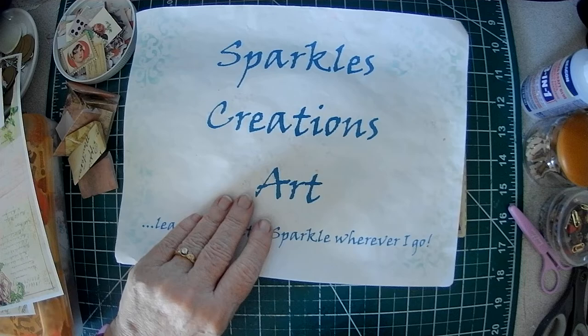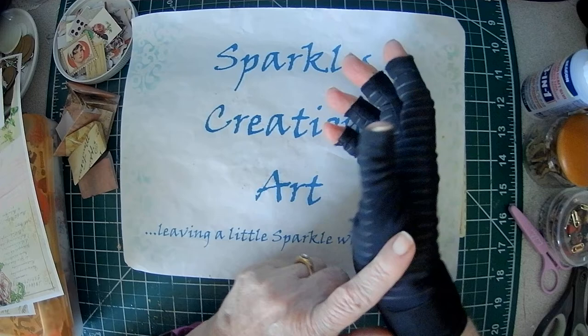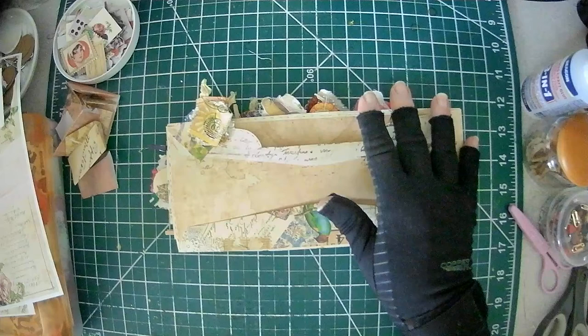Hello, crafty friends. Sparkle here for another version of This and That Tuesday. I know it's been a while, and I have the glove on — mysterious, tortured thumb glove. We'll see how that works.